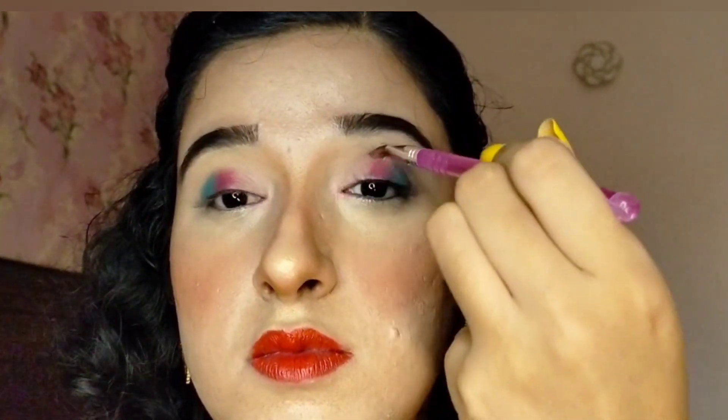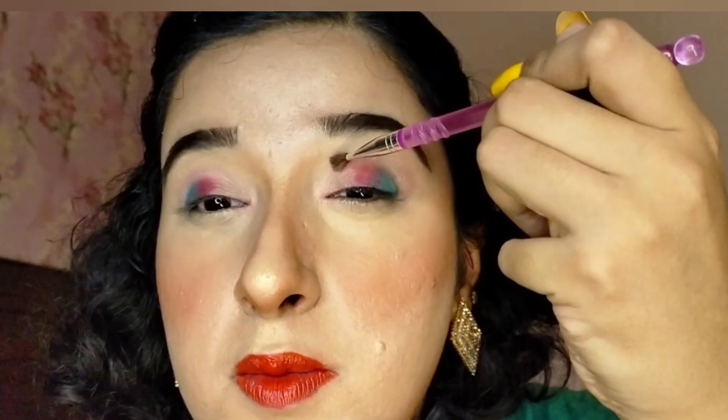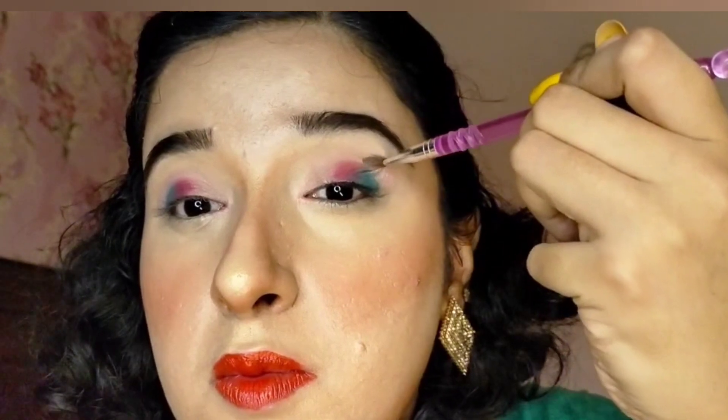I then used a small fluffy eye brush to apply baby pink shimmery eye shadow in the crease as a transition shade, blending it between the royal blue eye shadow and the hot pink eye shadow in the crease.